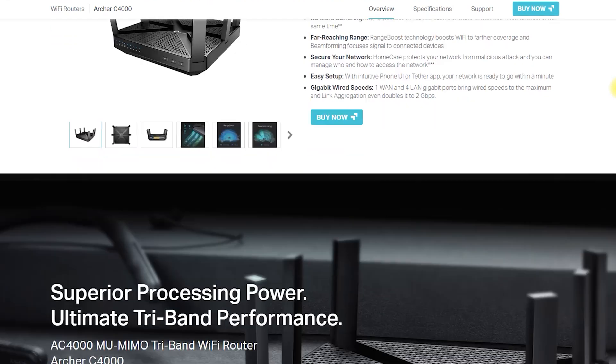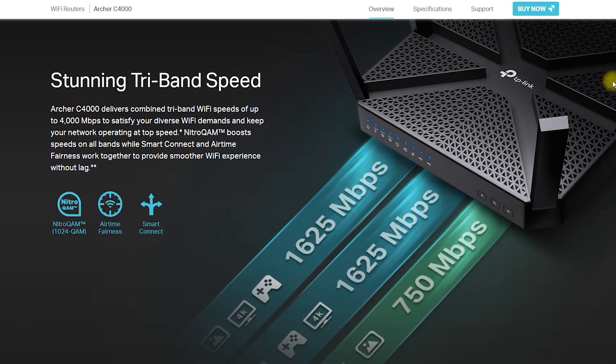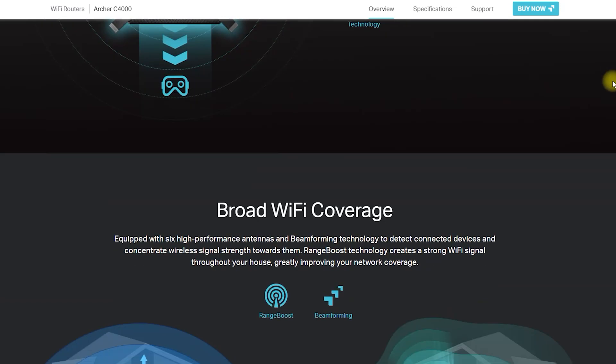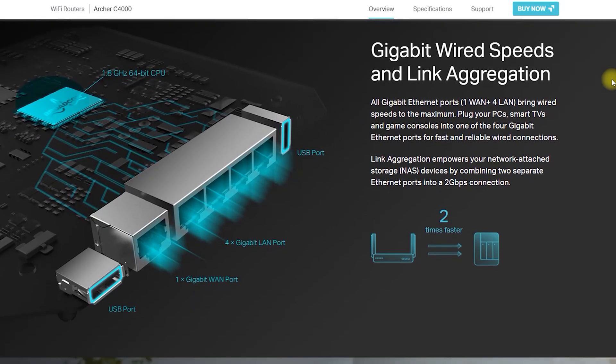The router also has advanced security features, including a firewall, access control, and parental controls to help protect your network and keep it secure. It also has a USB port and supports file sharing and media streaming.